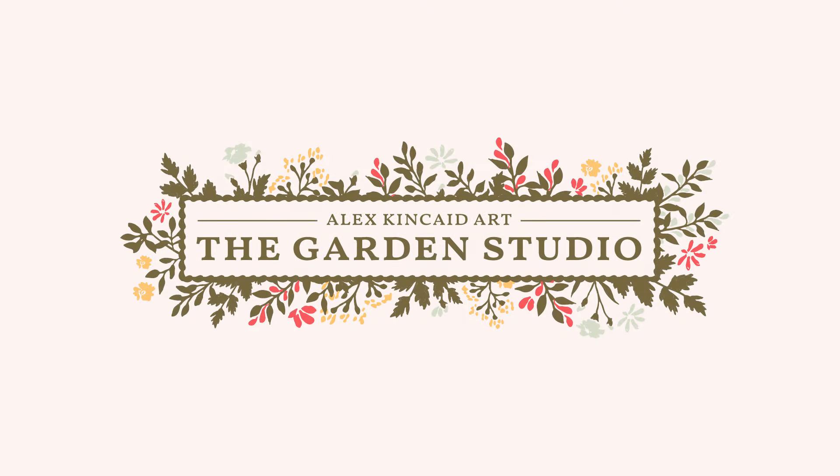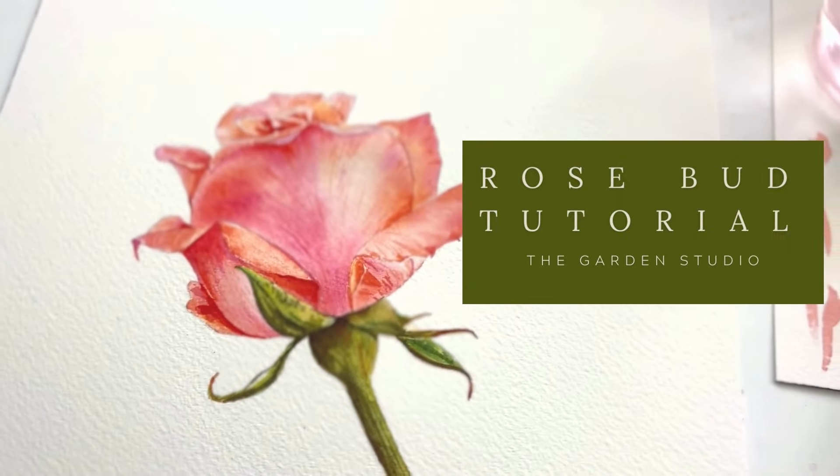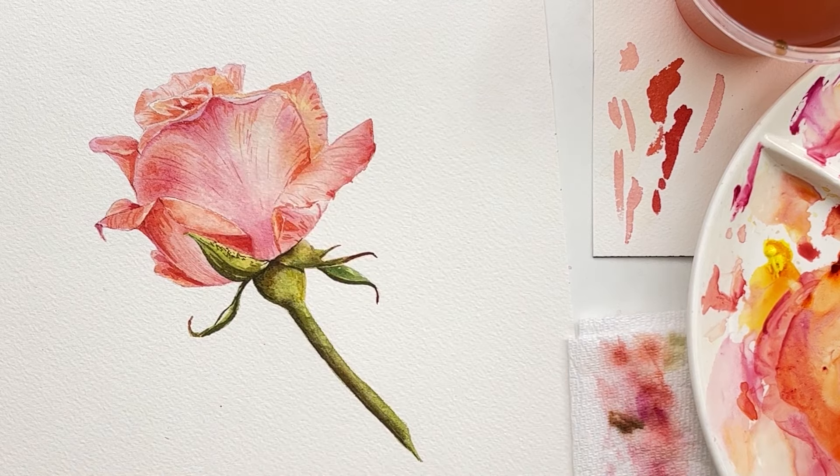Welcome to The Garden Studio. The Garden Studio is a botanical watercolor membership designed for aspiring watercolor artists who have been frustrated in the past by classes or intimidated by other artists, or just not sure where to start with watercolor.